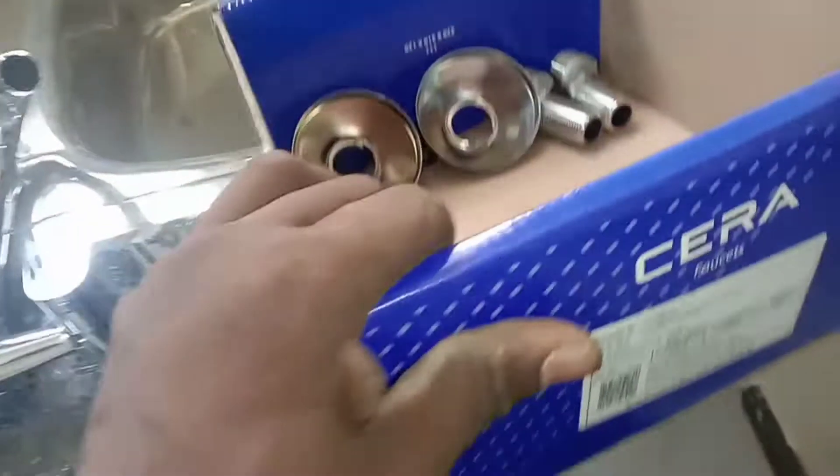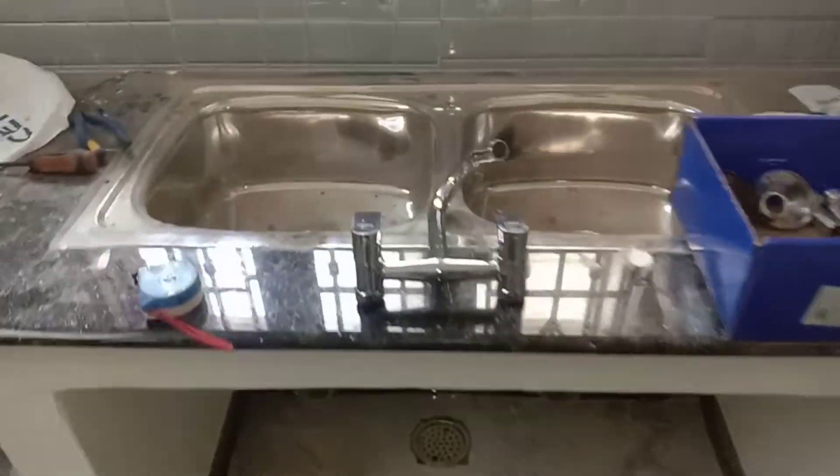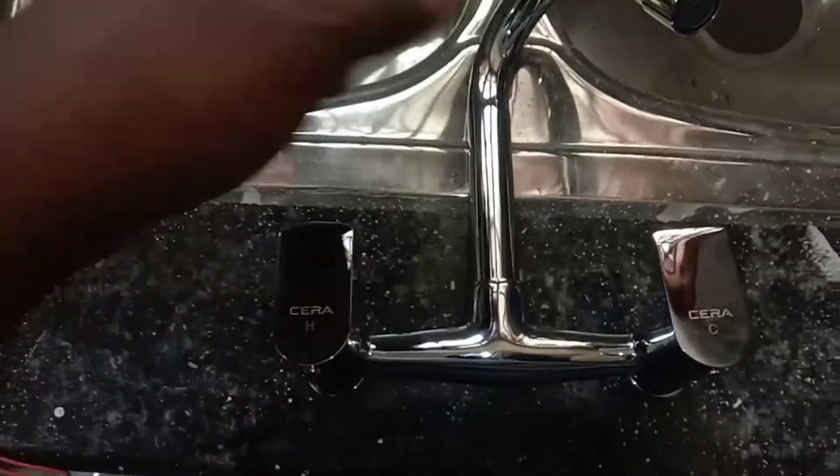The water is very clean and we will get the water. The water is very clean and it will be very clean. Now let's see the water level.